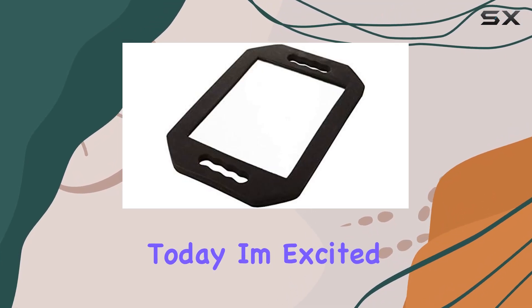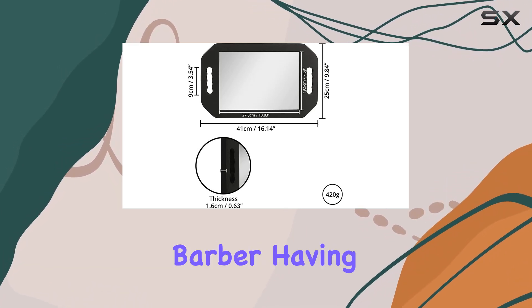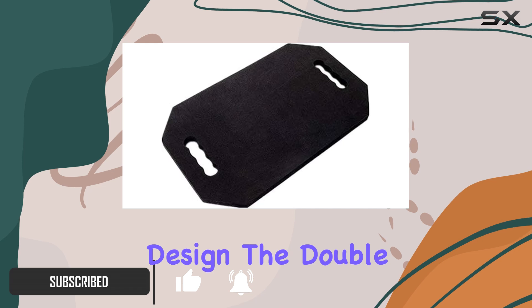Hey everyone, today I'm excited to talk about the Alma Large Hand Rectangular Double Handle Foam Cushion Mirror. As a professional hairstylist barber, having the right tools is crucial for delivering top-notch service, and this mirror definitely fits the bill. Let's start with the design.